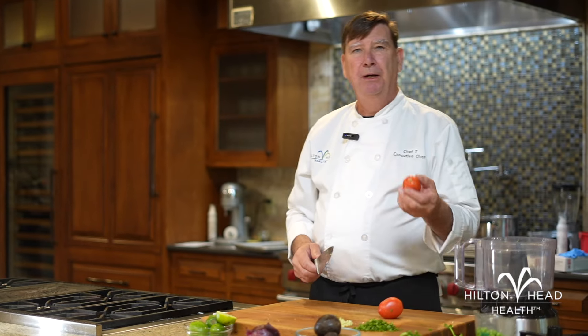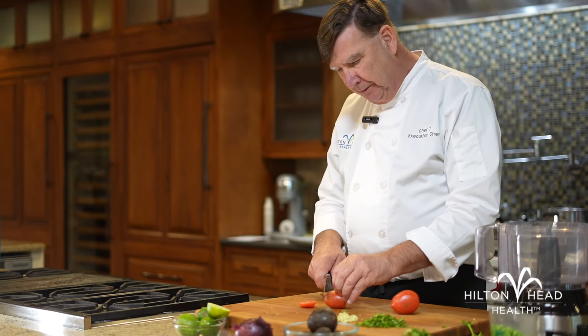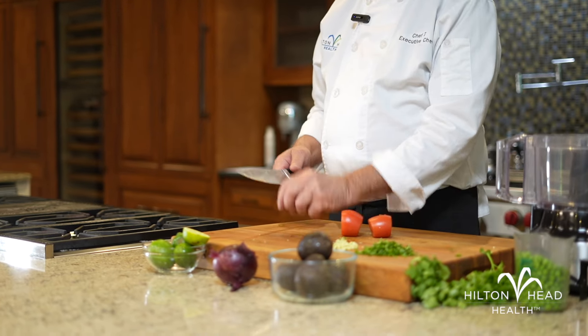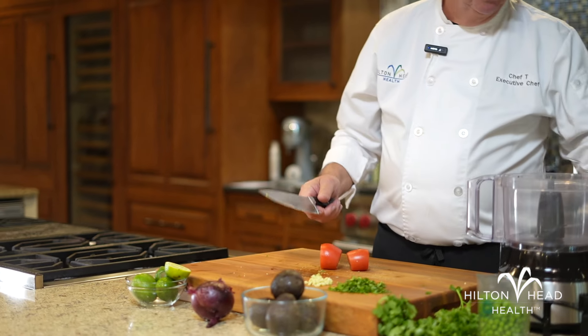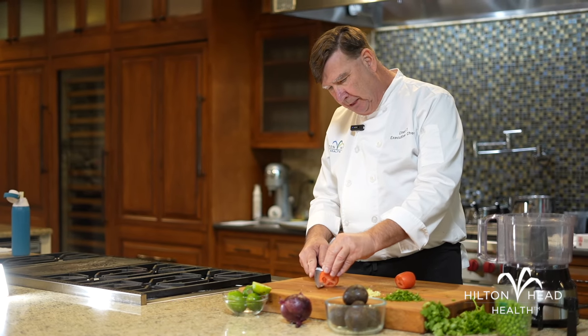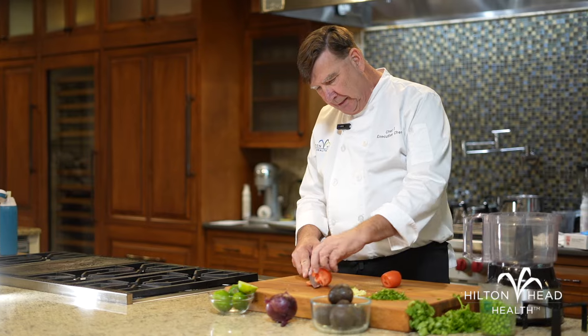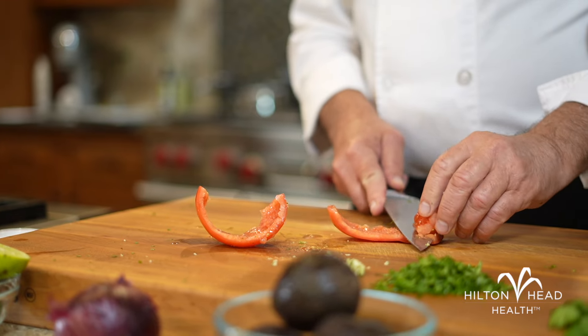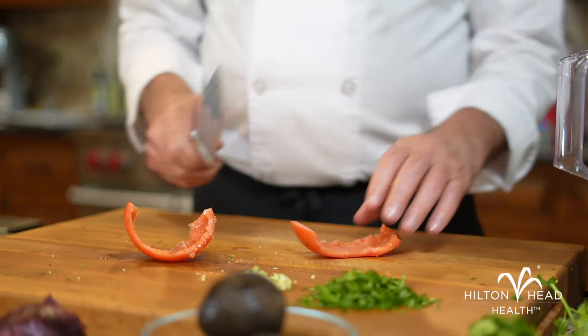Next, we're going to dice up some Roma tomatoes. I just want the flesh on the outside — I don't want the seeds and all the pulp inside. So I'm going to cut both ends off and save those for my vegetable broth; I don't like to throw flavor in the garbage. Then I put a little slit in the side of the tomato and push and unroll it, setting my knife against the flesh to clean out all the seeds and pulp inside. We get a nice clean tomato.